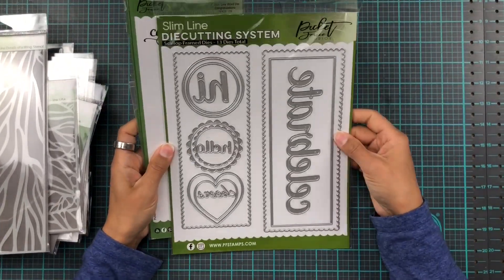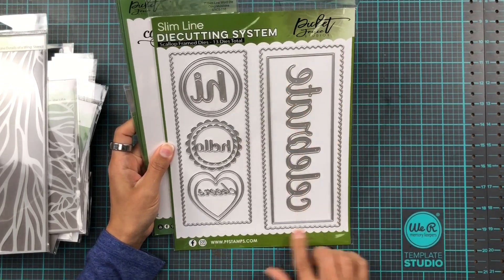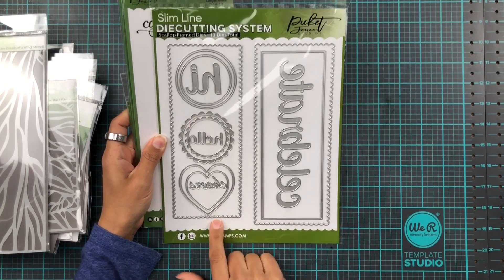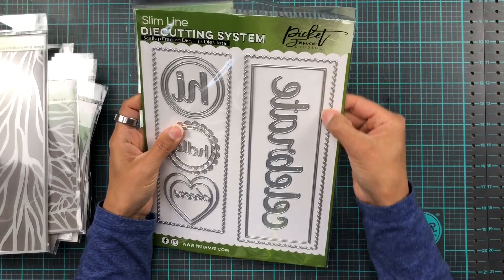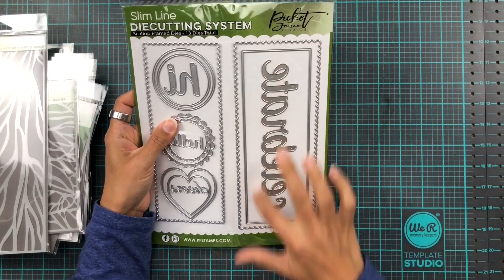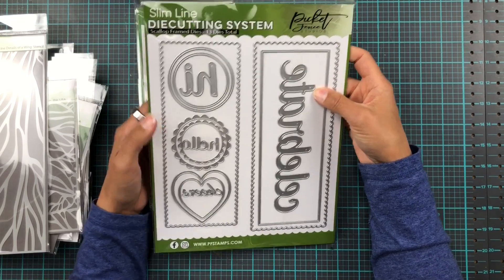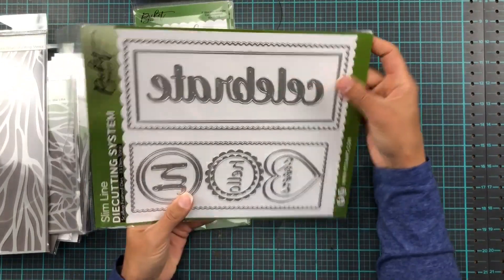And then we have a new fabulous addition to our slimline die cutting system — the scalloped frame dies. We have a big one at eight and a half by three and a half, then a smaller one that fits inside, and another one which leaves a really thin frame. So you basically get four frames out of this one. And then there are circles, scalloped circles, hearts, and word dies: cheers, hello, hi, and big celebrate.